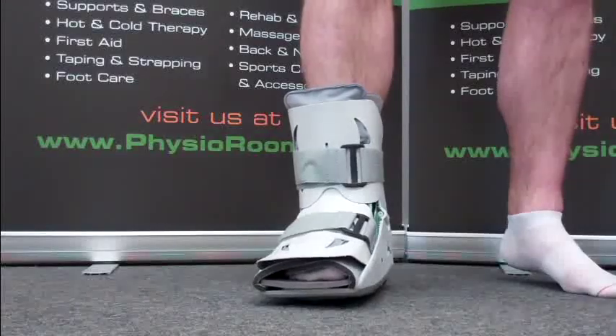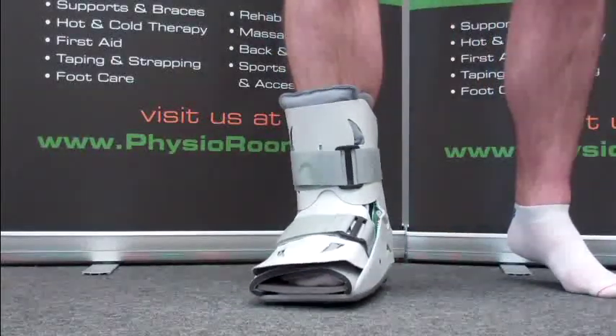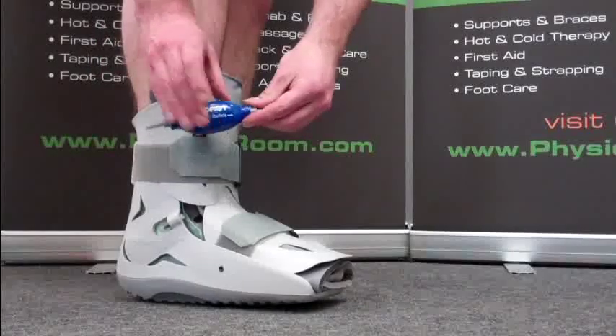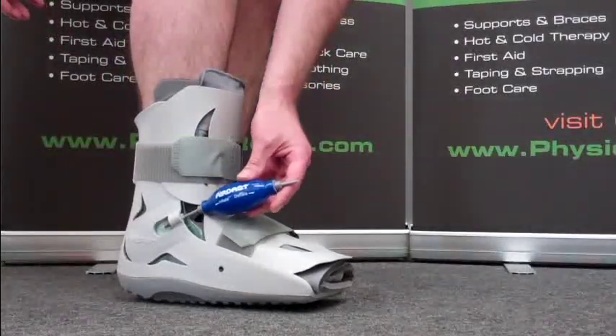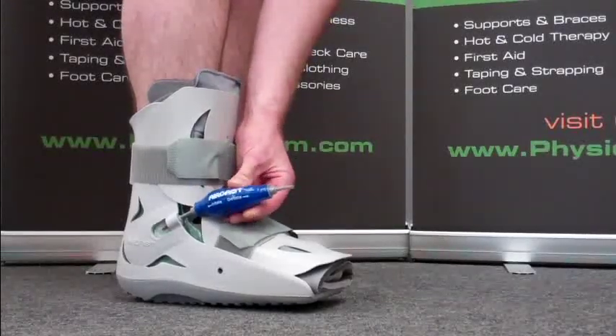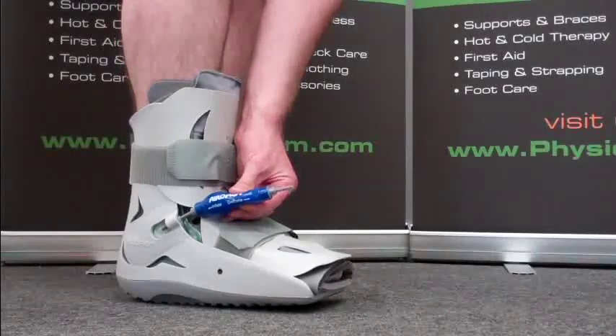The hard plastic shell provides immobilisation, but unlike a plastic cast, the Aircast SP Walker is lighter in weight, much more comfortable and convenient. It features two air cells within the shell which can be inflated or deflated using the Aircast hand pump for a total custom fit. The added compression this provides reduces swelling and helps to quicken rehabilitation.